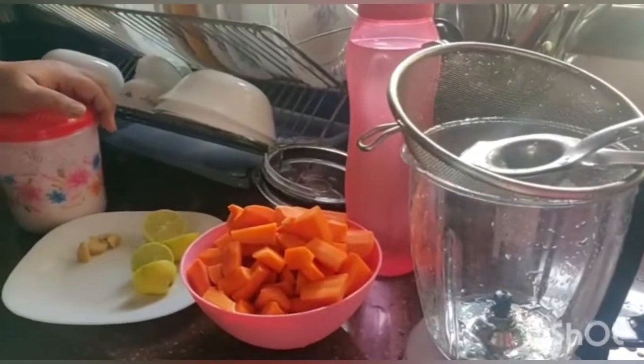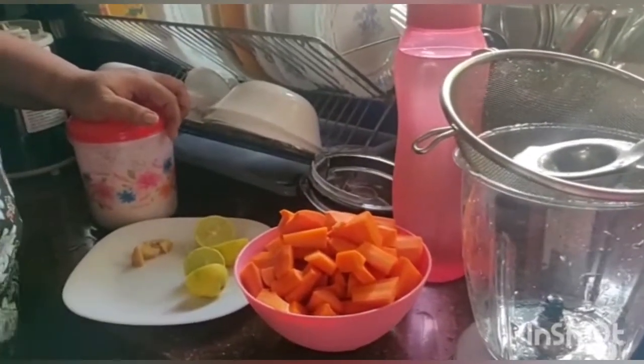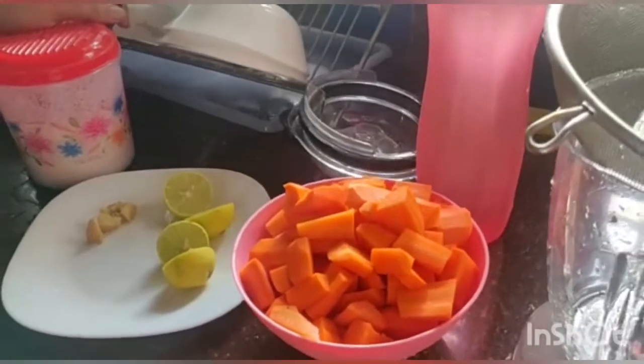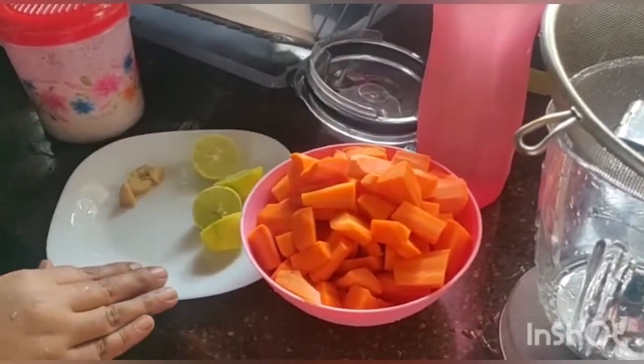Hi friends, welcome back to Needs Fizz. I'm going to get a drink for everyone's immunity. I'm going to drink a drink for everyone's. If you have a lot of food, you can eat it.